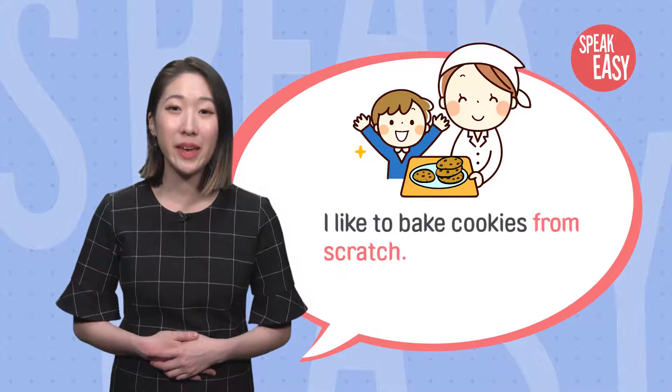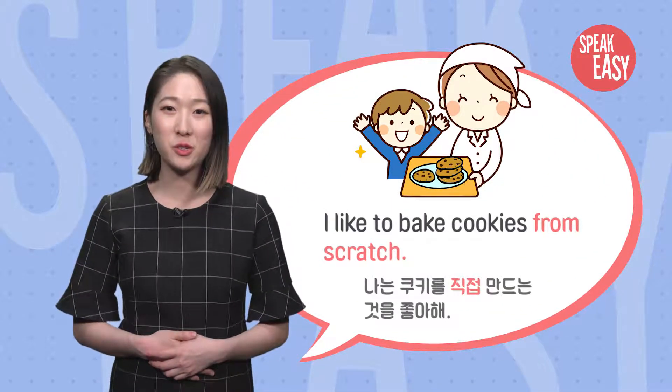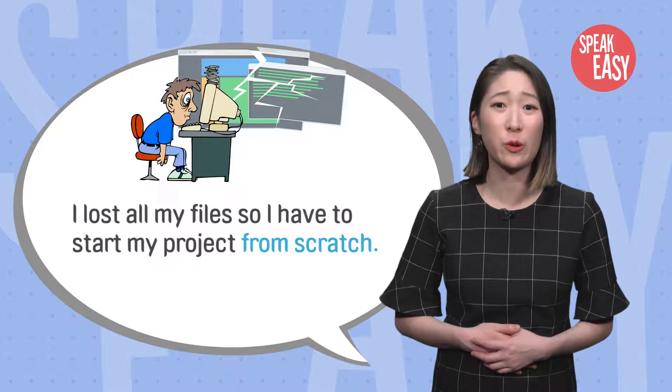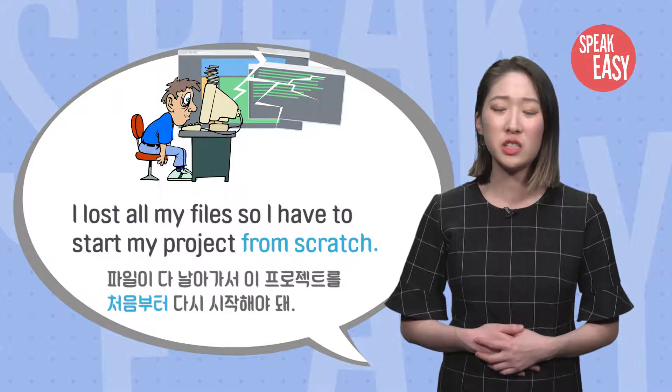예를 들어서, I like to bake cookies from scratch. 나는 쿠키를 직접 만드는 것을 좋아해. I lost all my files, so I have to start this project from scratch. 파일이 다 날아가서 이 프로젝트 처음부터 다시 시작해야 돼.